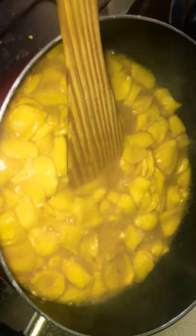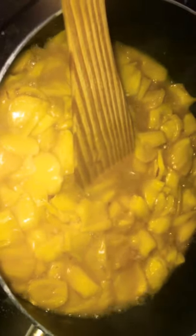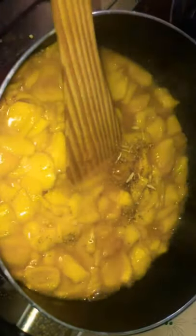We will cook the bread for 10 to 15 minutes. You can cook it in the pan.